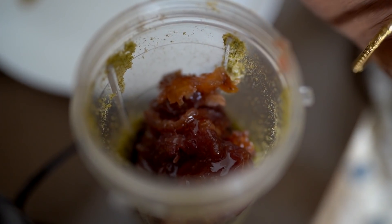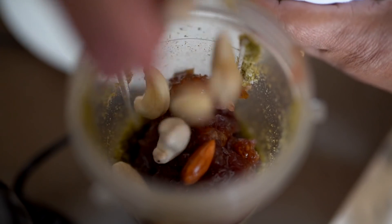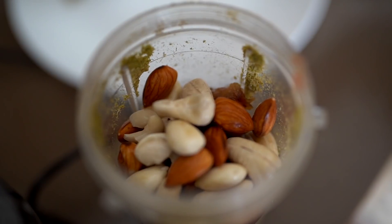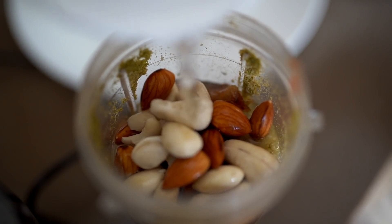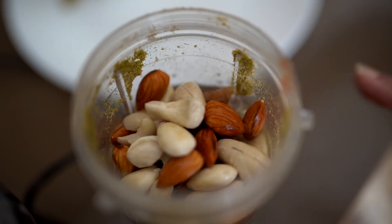Then we'll go ahead and add the gulkand. If you can't find gulkand, you can add rose jam as well, but gulkand will add a completely different flavor. Then we're going to add some soaked dried fruits — cashews and badam — but you can add whatever you like. Then drop a little bit of water into it and blend the whole thing together.